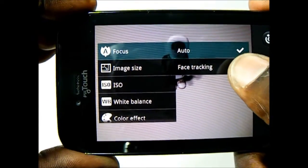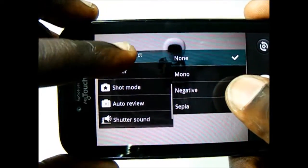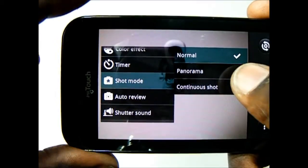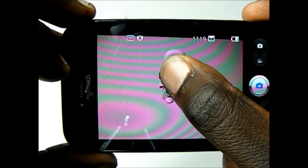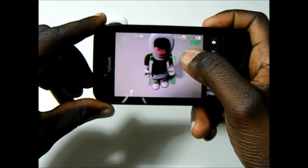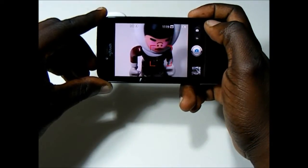Further settings allow you to change the focus mode, and it has face tracking. You can change the image size, ISO, white balance, and color effects. Shooting modes include panoramic and continuous shot, both of which bump you down to VGA quality images. You can also turn off geolocation. To focus on a subject, you tap and hold — you'll get a beep to confirm autofocus, with a green indicator when in focus and red when off focus.